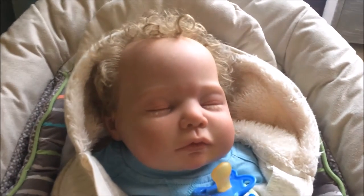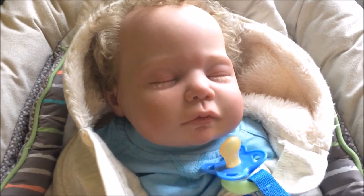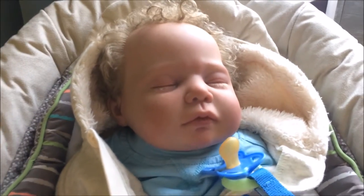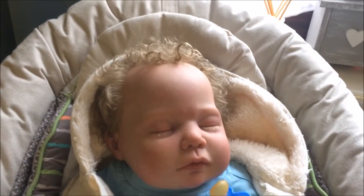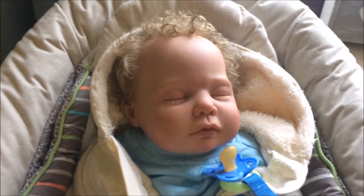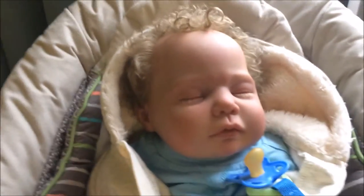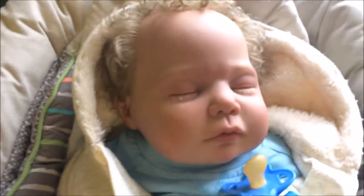Hi guys and welcome back to my channel. Today me and Jacob are here, and I know it's been a long time since we filmed a video, but we just wanted to come on here to show you all that we are actually back and we're going to be making as many videos as we can on a regular basis. I might start doing little update videos rather than just one video a week, but I'm not sure on that yet, so for now we're just sticking to one video a week.